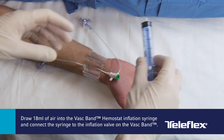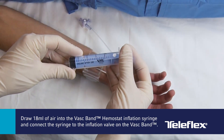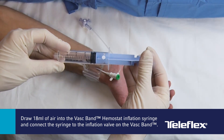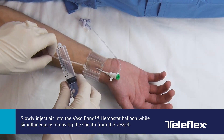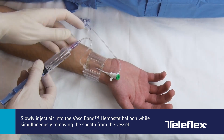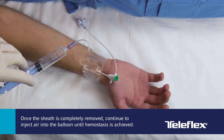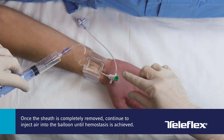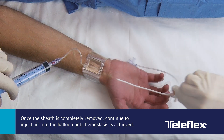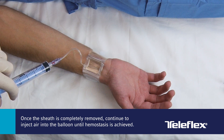Draw 18 mL of air into the VASC-Band inflation syringe and connect the syringe to the inflation valve on the VASC-Band. Slowly inject air into the VASC-Band balloon while simultaneously removing the sheath from the vessel. Once the sheath is completely removed, continue to inject air until hemostasis is achieved. The nominal air injection volume is 15 mL and the maximum is 18 mL.